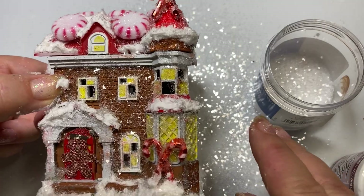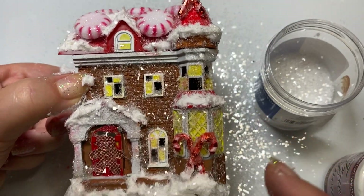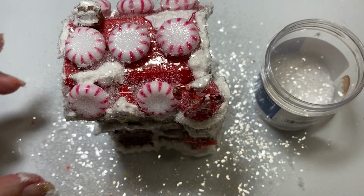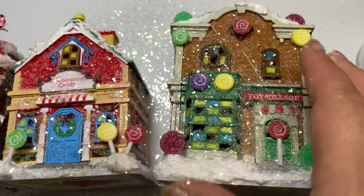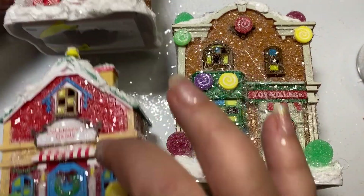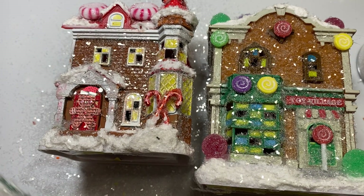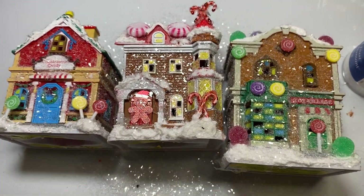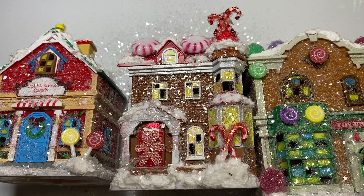Now you're just going to leave that to dry. This is how this last one looks as part of my gingerbread collection — and I've got the gumdrop house too. All three are super sweet, and these are very easy with not very many supplies needed. I hope you will try this yourself if you're looking for an inexpensive way to make some fun gingerbread houses. Thank you so much for crafting with me today. If you haven't subscribed to my channel, I would love it if you subscribe. I hope you have an amazing day. Bye-bye.